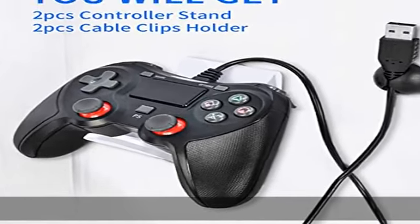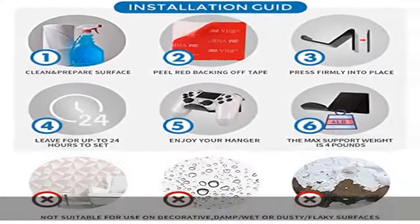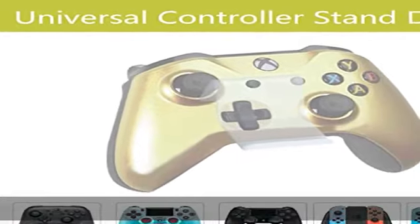Can be installed almost anywhere: on desks, shelves, cabinets, glass surfaces, the rear of the TV or monitor, and many more. Completes your gaming entertainment area by properly organizing and showcasing your game controllers.